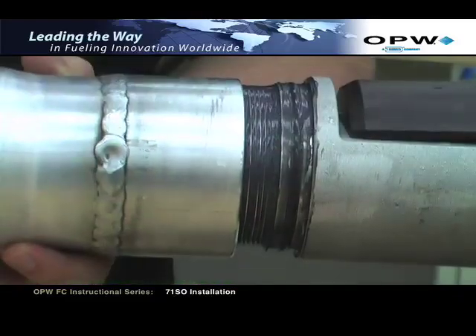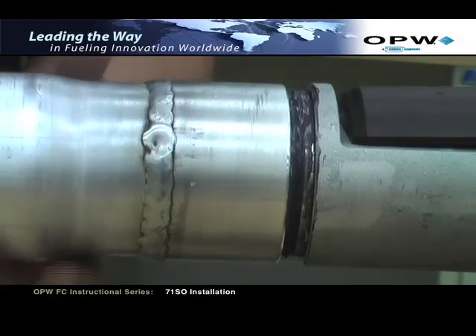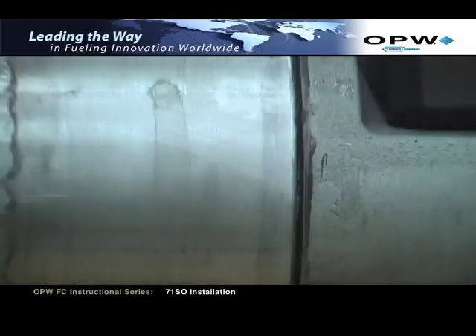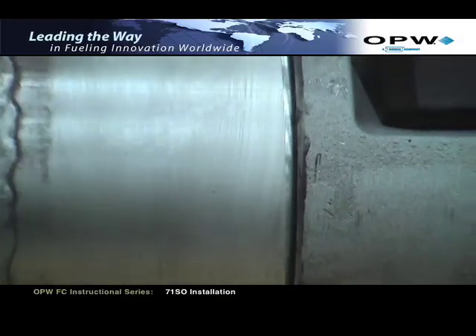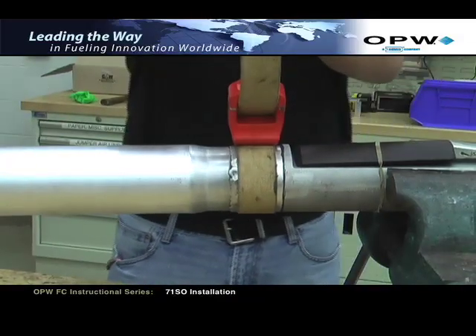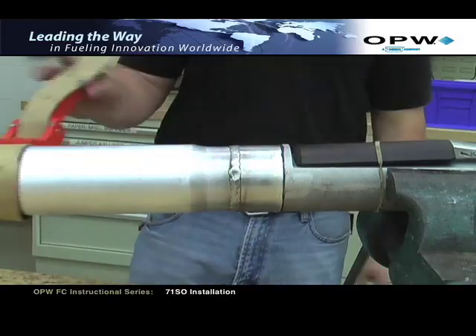Thread the lower tube onto the valve body until the lower tube bottoms out on the valve body. The lower tube should entirely cover the O-ring on the valve body. The tube can be tightened by hand or with a strap wrench. If a strap wrench is used, position it on the threaded insert portion of the lower tube to prevent damage to the tube.